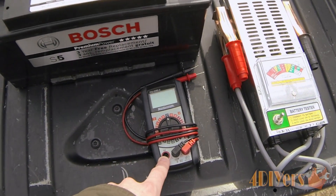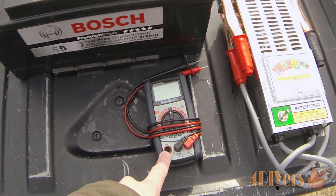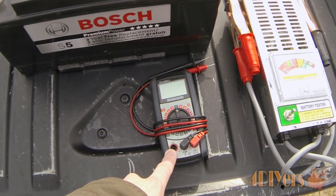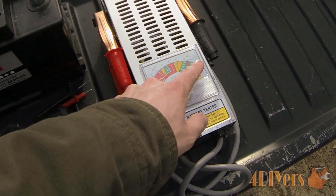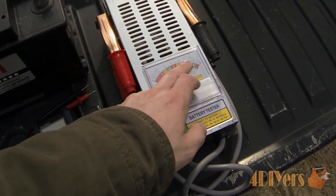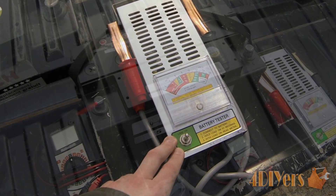We'll also be using a digital multimeter here, just for the specific purpose of showing if the battery has sufficient voltage. You do want to make sure the battery is fully charged. The load tester does have a voltage reading on it, but the digital meter is a little more accurate with regards to that.